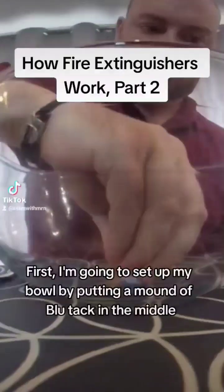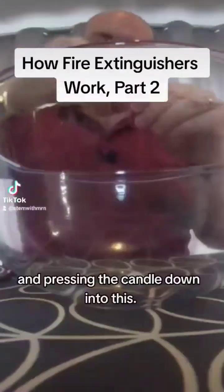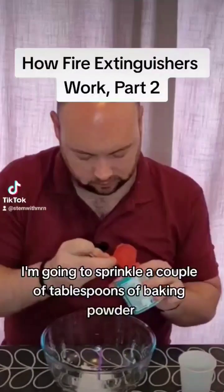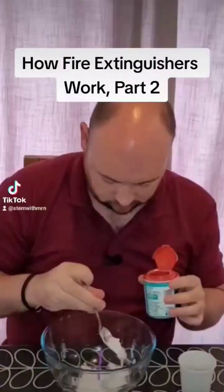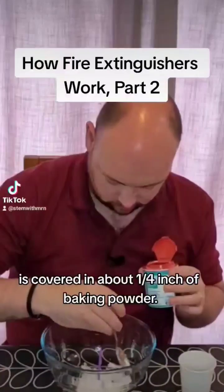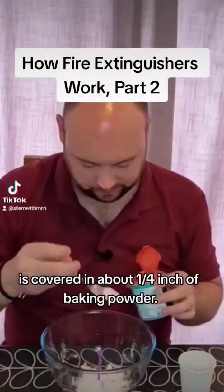First, I'm going to set up my bowl by putting a mound of blue tack in the middle and pressing the candle down into this. Once that's done, I'm going to sprinkle a couple of tablespoons of baking powder round the edge of the candle, making sure that the base of the bowl is covered in about a quarter inch of baking powder.